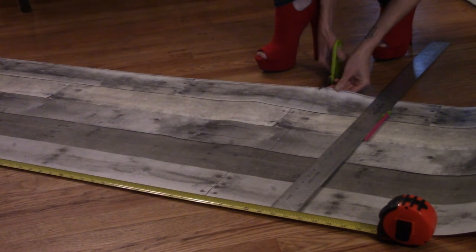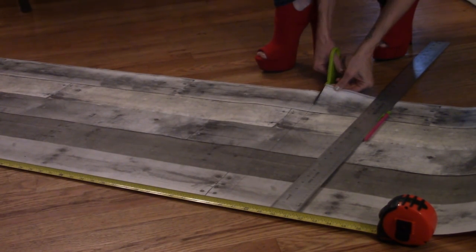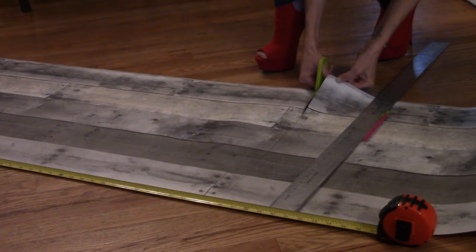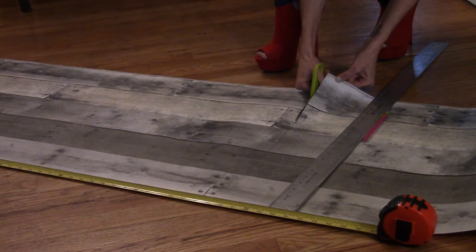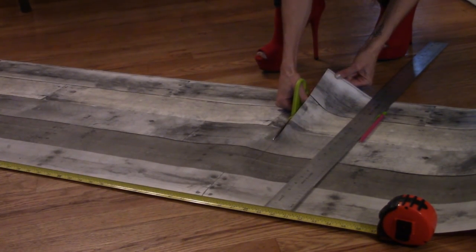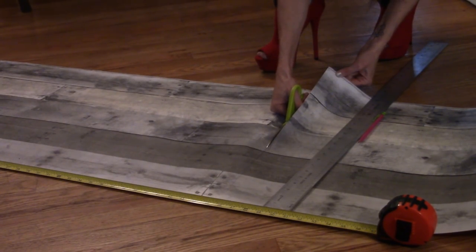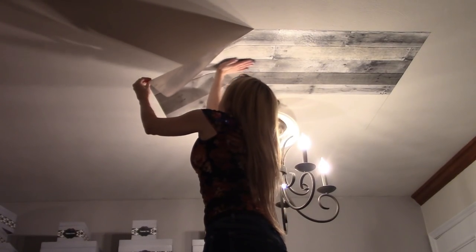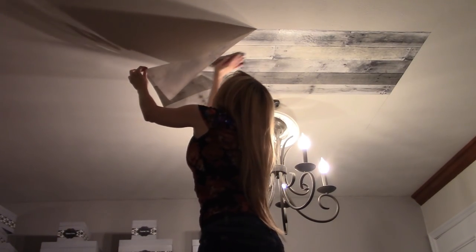Cut the peel-and-stick wallpaper to the same size as your 4-foot by 4-foot square. More than likely your wallpaper will be about 20 inches wide, so you will need two full 20-inch pieces that are 48 inches long, as well as a third piece only 8 inches wide by 48 inches long. Make sure you cut the pieces so the patterns line up. Begin affixing the wallpaper to your square by using the pencil marks as a guide.